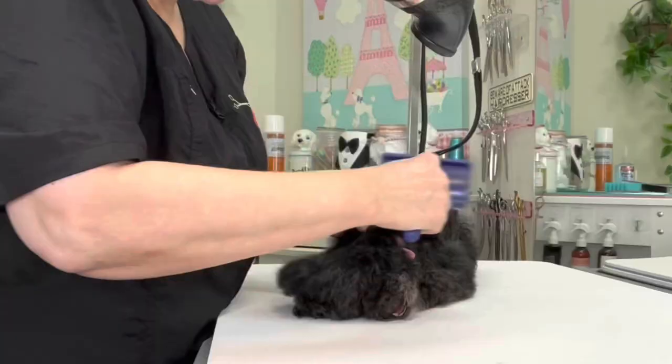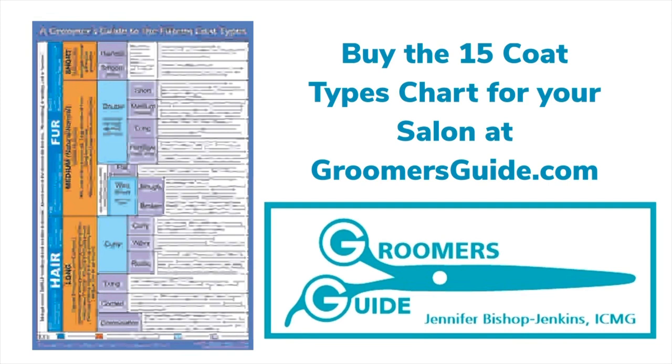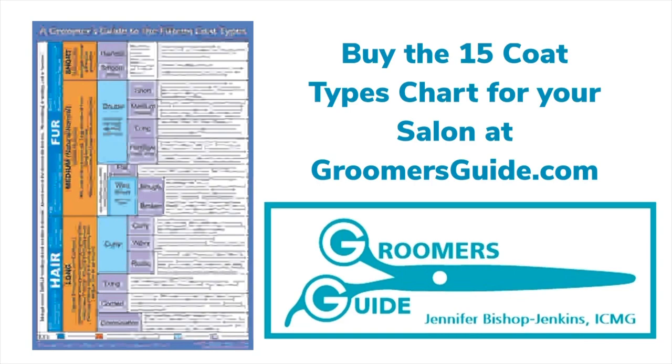The routine and tools depend on the desired length of the coat. Learn more about caring for different coat types from Jennifer Bishop Jenkins. You can buy the 15 coat types chart on groomersguide.com and find tool links at groomingsafer.com. Be sure to like this video, subscribe to our channel, and hit the notification bell so you don't miss a single upload.